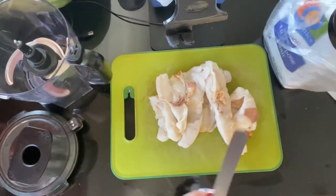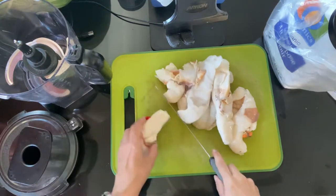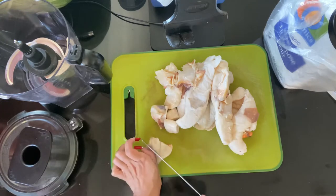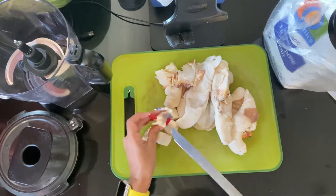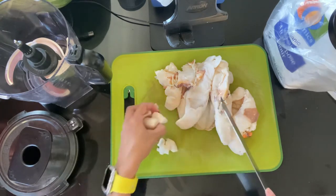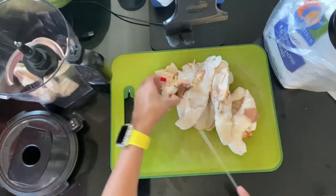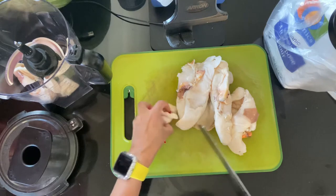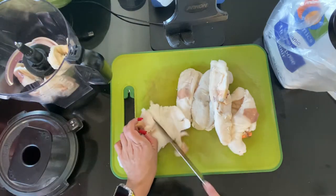I haven't been using garlic or black pepper because for whatever reason it's been messing with me a lot due to my illness. To help the food processor, I'll be cutting everything into smaller pieces first, then blending. You can also boil the conch to soften it a little bit.